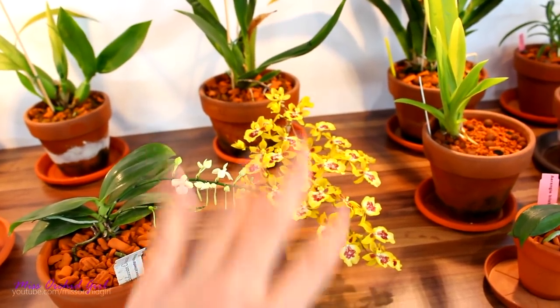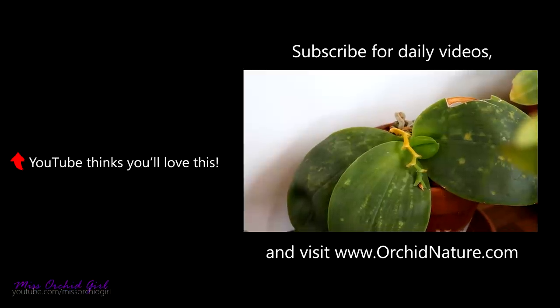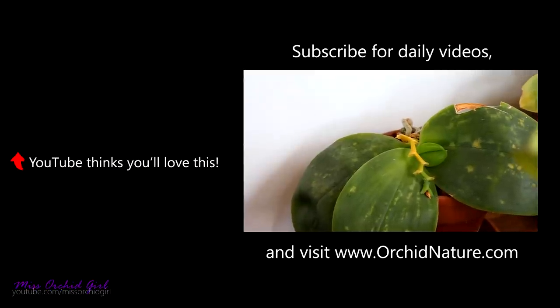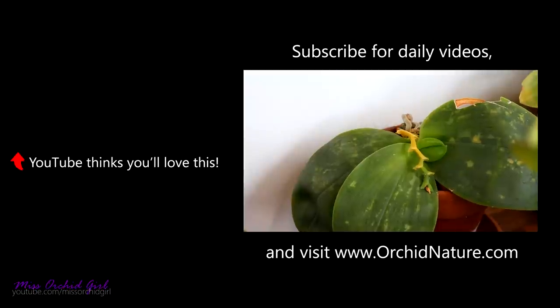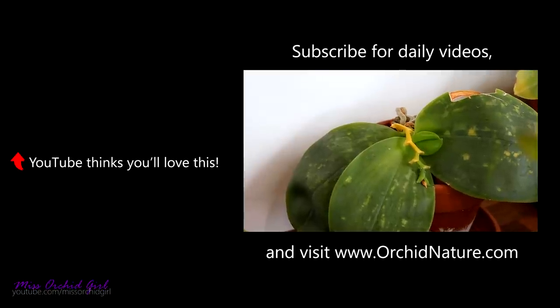Sad news — my Belina is losing her flower spike. She's supposed to be sequential, so what's happening? Do you see it yellows from the base to the tip? This is pretty unusual since flower spikes tend to dry from the tip to the base. I'm going to check this orchid really well and see if the stem is okay. I did look — it looks okay — but yeah, it's time to check this orchid out and see if she's still alright.